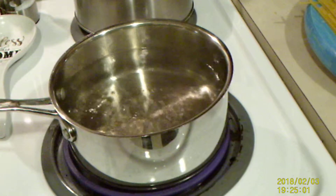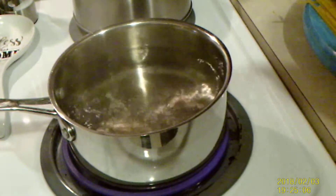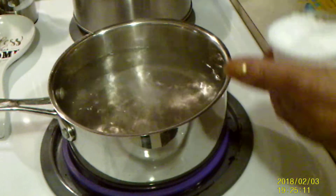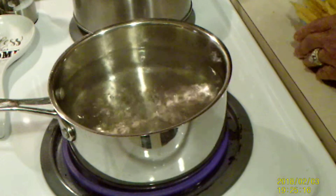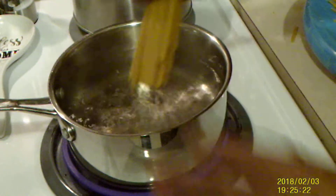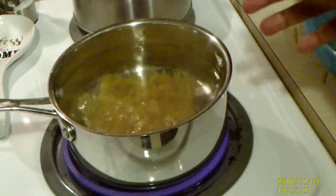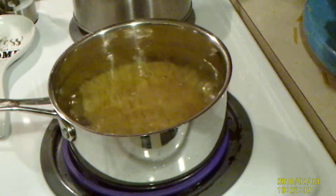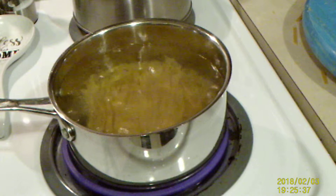I have my water boiling for my fettuccine. I'm going to add some salt — always salt your water for your pasta, you want it to have flavor too. I've broken my fettuccine in half because I don't have a pasta pan — maybe I'm going to mention that to my husband — but I broke them in half so they could all cook at the same time. We're going to cook these for about 12 minutes.